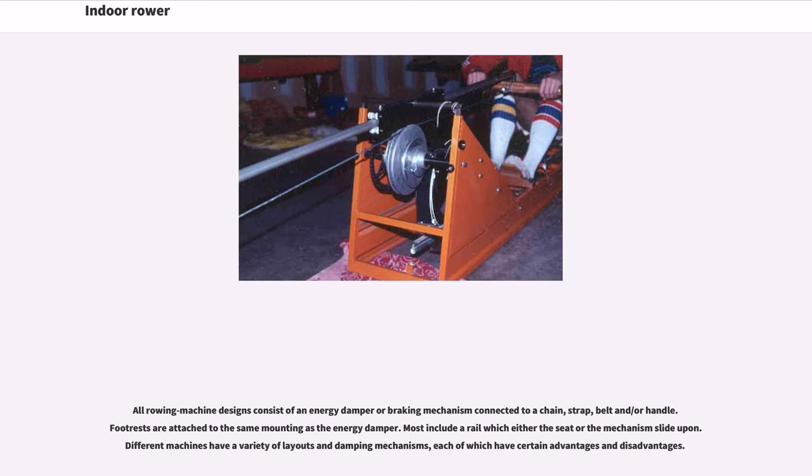All rowing machine designs consist of an energy damper or braking mechanism connected to a chain, strap, belt, and/or handle. Footrests are attached to the same mounting as the energy damper. Most include a rail which either the seat or the mechanism slide upon. Different machines have a variety of layouts and damping mechanisms, each of which have certain advantages and disadvantages.